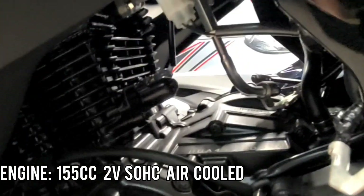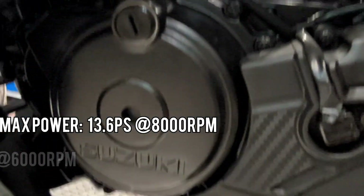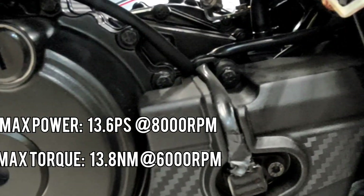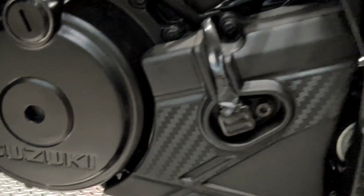This bike has a strong SOHC air-cooled engine which produces 13.6 PS of max power at 8000 rpm and 13.8 Nm of max torque at 6000 rpm, coupled with a 5-speed manual transmission gearbox. This engine gives about 45-50 kmpl mileage depending on your riding condition and style.